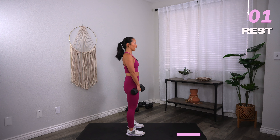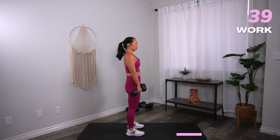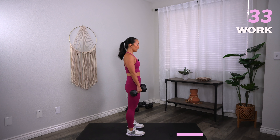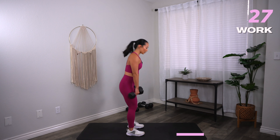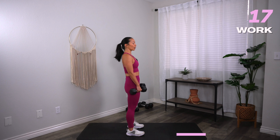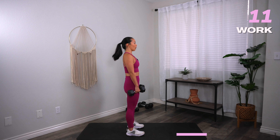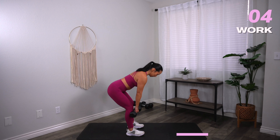Hinge, squeeze your back. Come back, stand up. Think about driving those dumbbells towards the ribs. Shoulder blades come together. Eyes look down at the bottom of your RDL. You should feel tension in your hamstrings and your booty. Core is engaged, back is firing. Keep your spine nice and tall, no rounding please. Three, two, one, and rest.